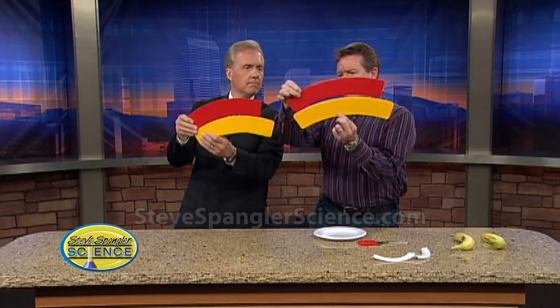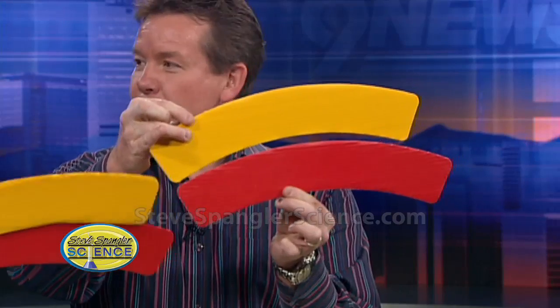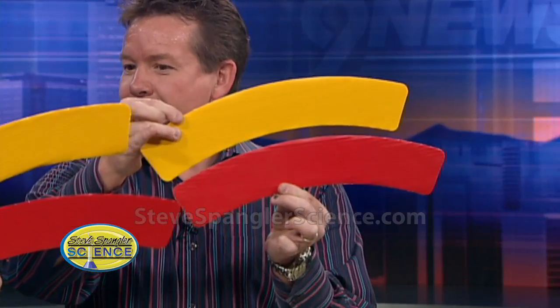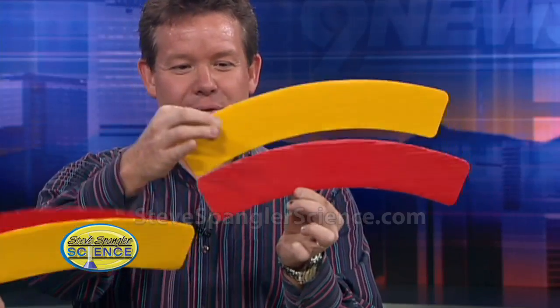Now, if you just do this — watch this — you just switch them. The yellow one is now bigger than the red one. Isn't that kind of fun? How does that happen? The red one is bigger than the yellow one. The yellow one is bigger than the red one.